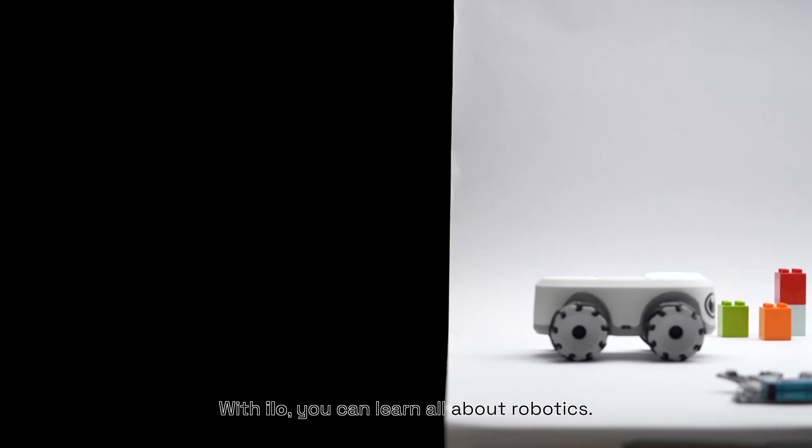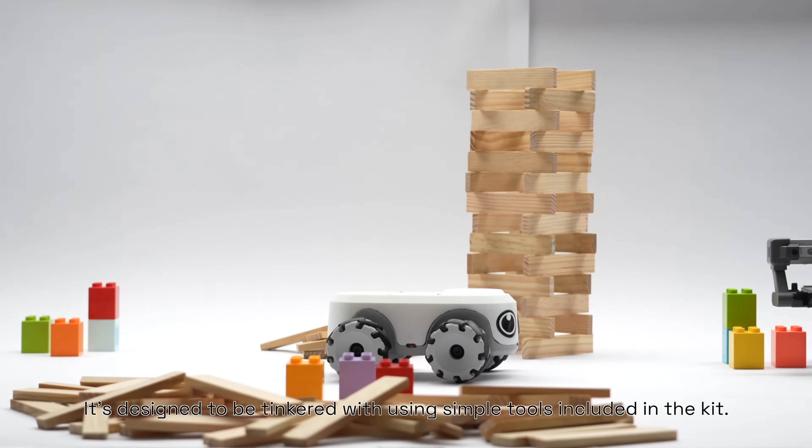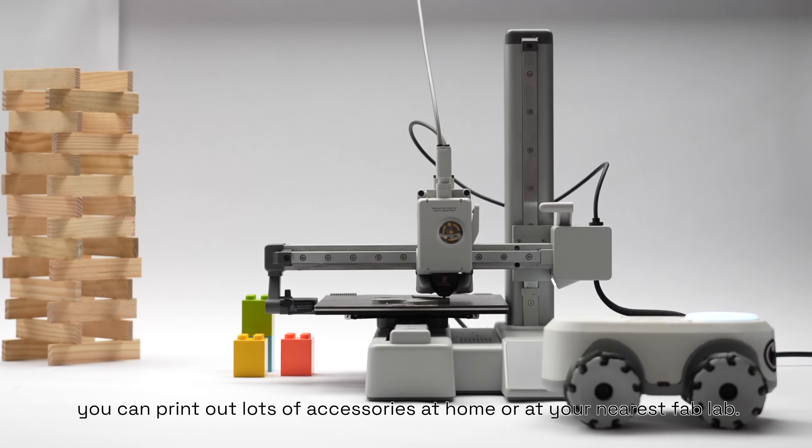With ILO, you can learn all about robotics. It's designed to be tinkered with using simple tools included in the kit. To personalize it, you can print out lots of accessories at home or at your nearest fab lab.